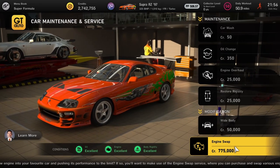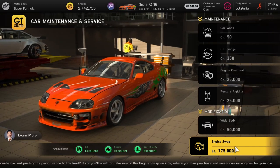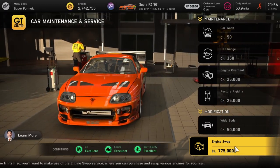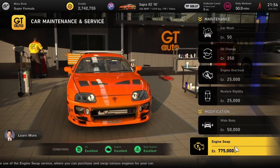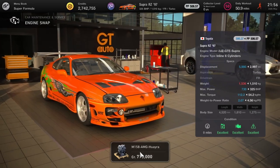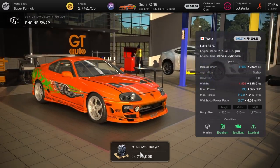And lastly, everyone's classic Grand Turismo favourite: the Toyota Supra '97 model. And it's not getting a 2JZ — it's getting a Pagani Huayra engine, bumping it up to 730 horsepower as a base. Absolutely nuts — probably one of the best engine swaps there is.